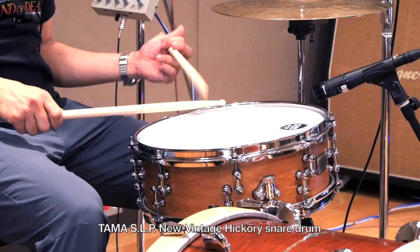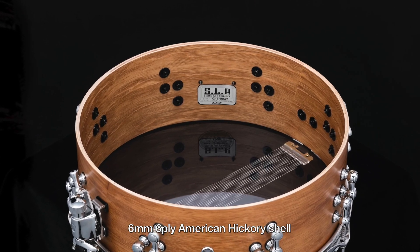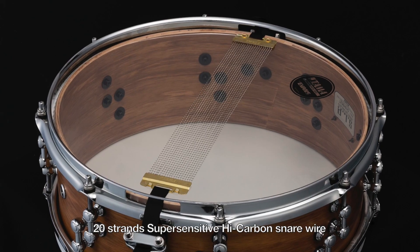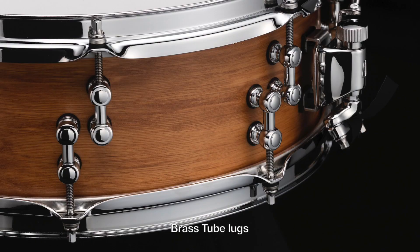The Tama SLP New Vintage Hickory Snare Drum features a 5x14, 6mm, 6-ply American Hickory shell. It's equipped with 8-hole 2.3mm steel Mighty Hoops, 20-strand super sensitive high carbon snare wire, an Evans G1 coated batter head, an Evans 300 snare side head, and brass tube lugs.